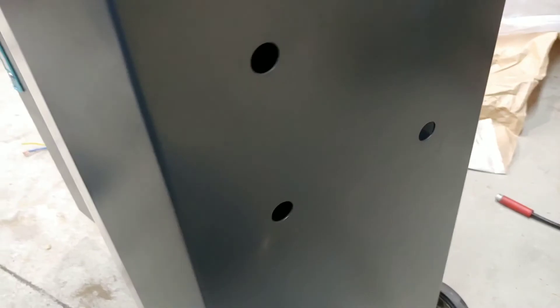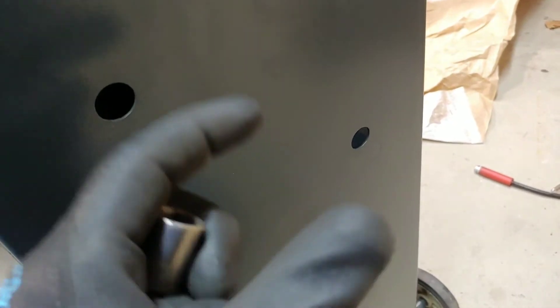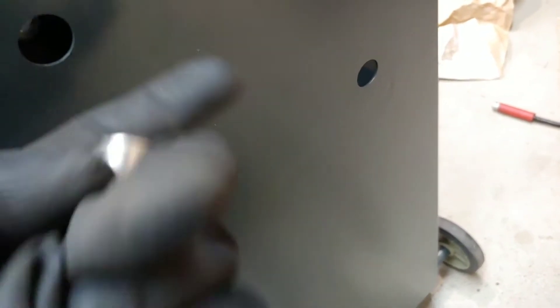I was going to tighten it, but I can't because my socket doesn't fit through the hole — the holes are too small. I was thinking of grabbing a step bit to make the holes bigger, or grabbing a drill bit to drill it out bigger, and then maybe touch it up with paint so it won't rust.